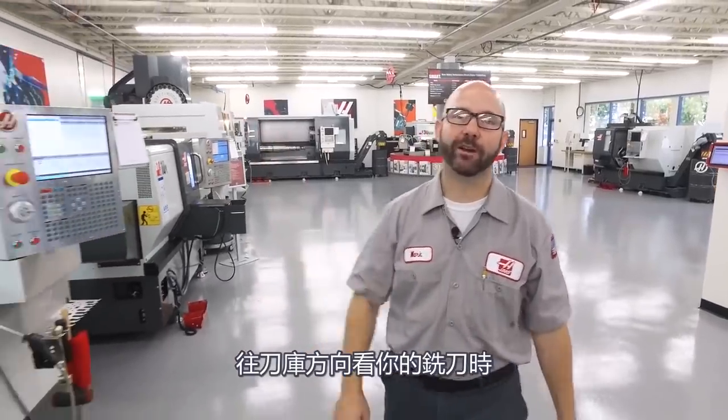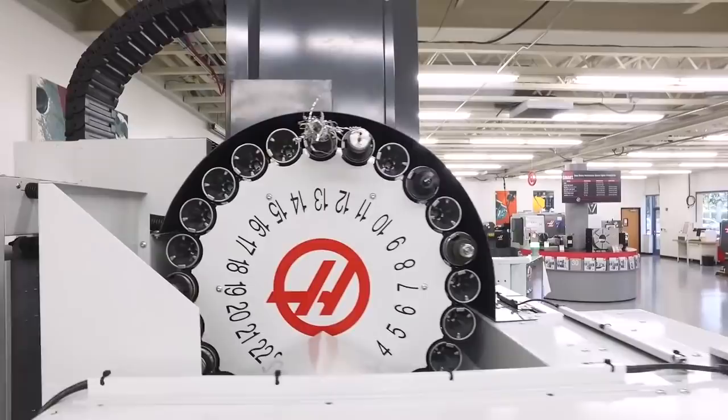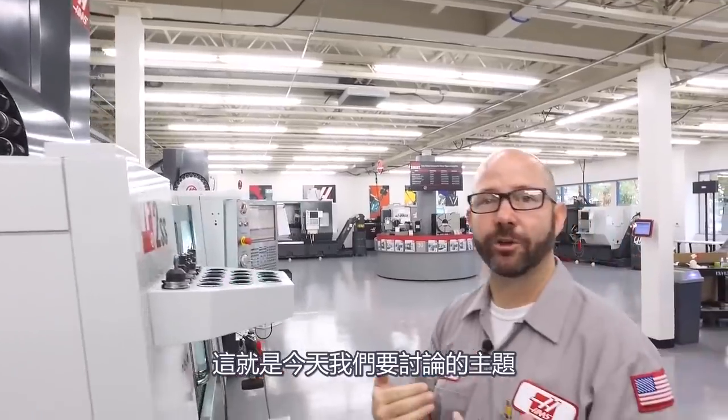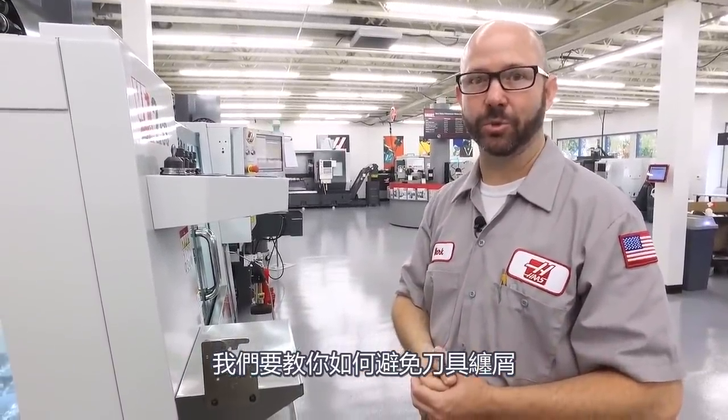Hello and welcome to this Haas Tip of the Day. Have you ever walked through your shop, looked up at the tool carousel on one of your mills and seen something like this? This is not good. This can cause all kinds of problems. And that's what we're gonna show you today — how you can get rid of the stringy chips on your tools.